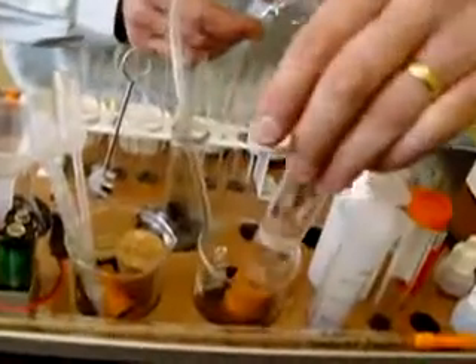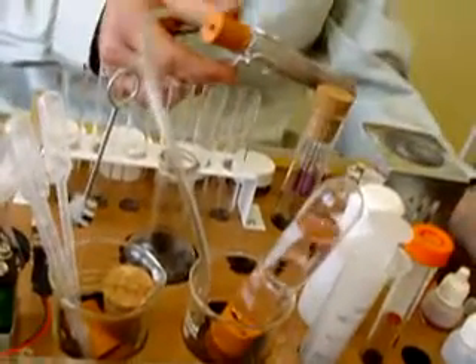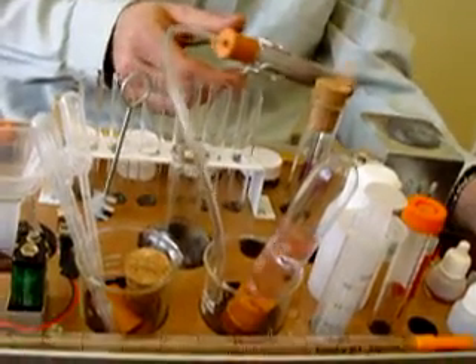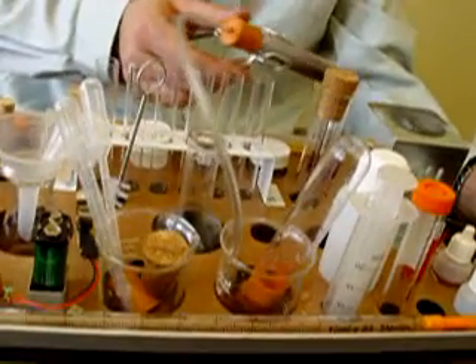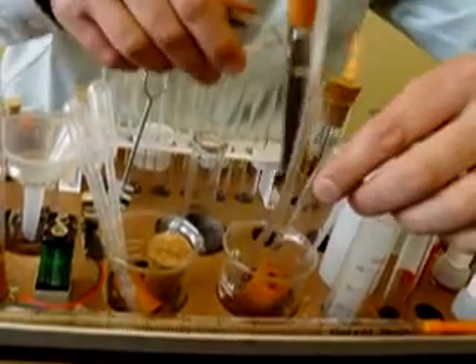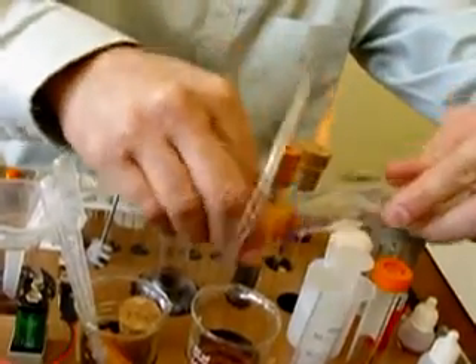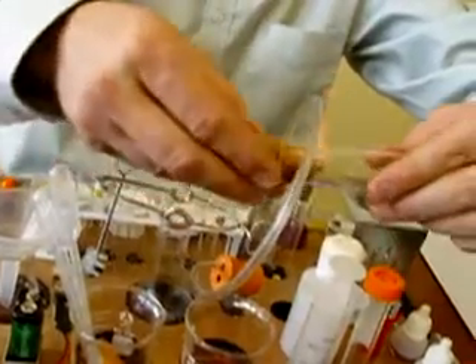I'll now invert that test tube into the beaker to collect the oxygen. Now that it's collected oxygen, I'm going to remove that bigger test tube from the end and stopper it so that we can trap all the oxygen that's in that larger test tube, which acts as the gas jar.